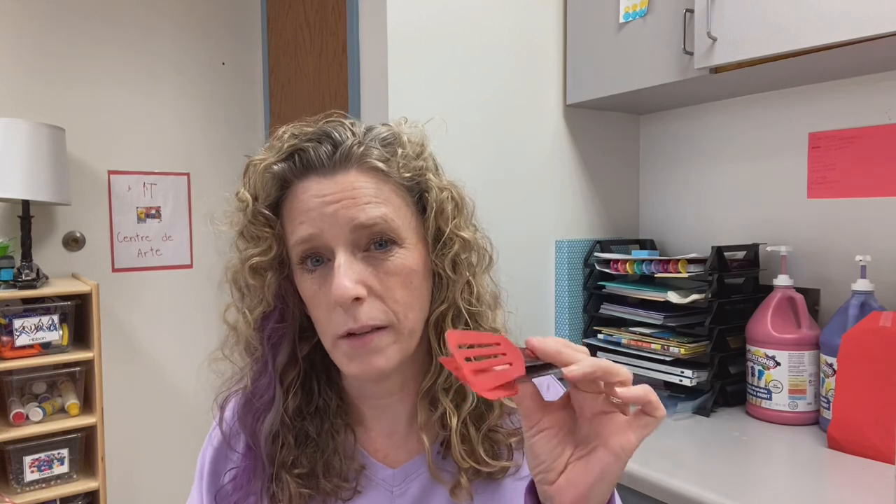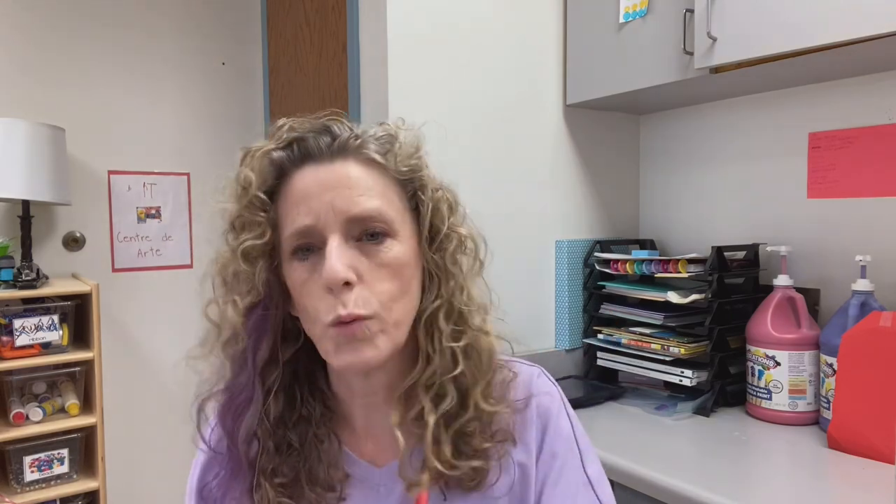Tongs are great — little tongs from Walmart or the dollar store, they weren't expensive. We also have little tweezers and ones that are sort of in the middle size. These are great for shredded paper, picking through sand, and really anything.